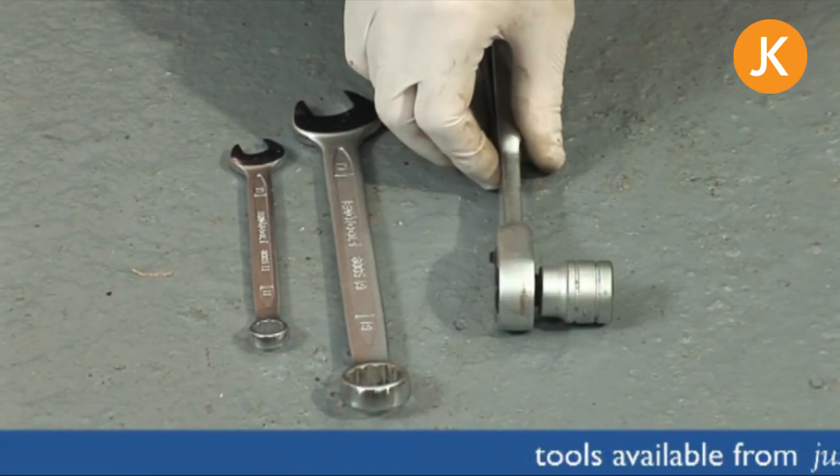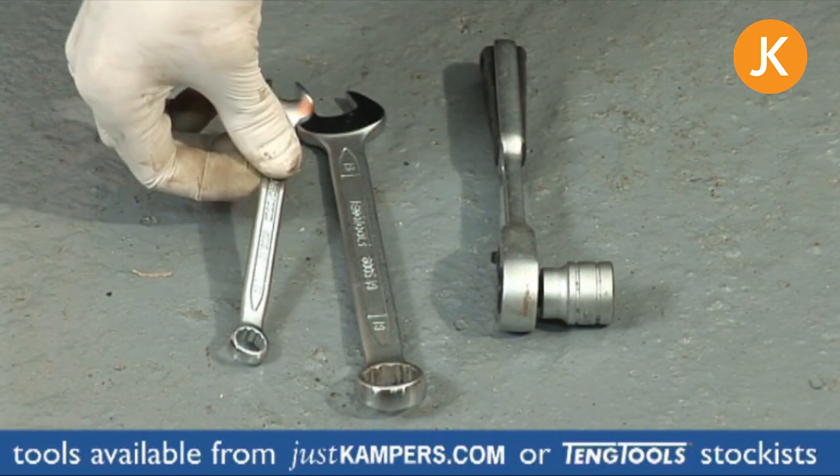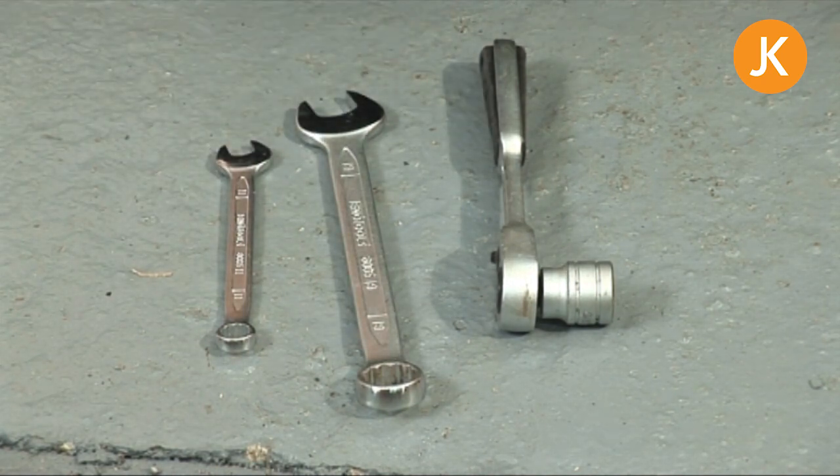It's a very straightforward procedure and you only need three tools: a 19mm socket and some kind of turning device, a 19mm spanner, and finally an 11mm spanner. You may find that the special brake 11mm spanner, which is a ring spanner with a small portion missing, will help out tremendously.